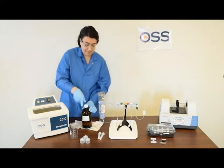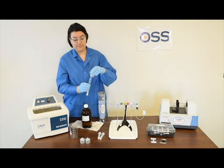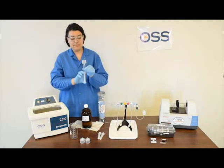The patented OSS ClearShot extractor is attached to the syringe and 10 milliliters of volume flows through the infrared amenable oil and grease extractor.